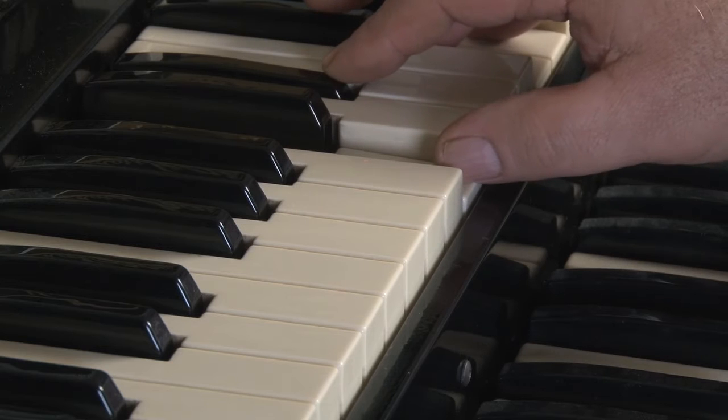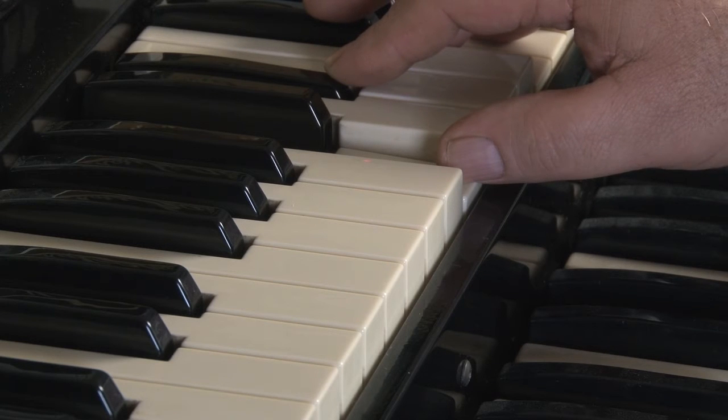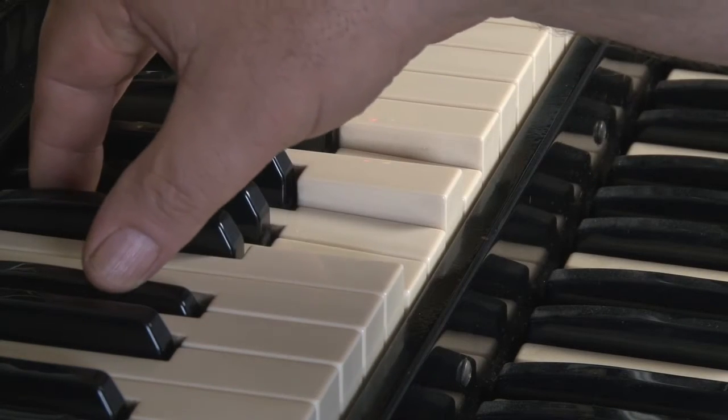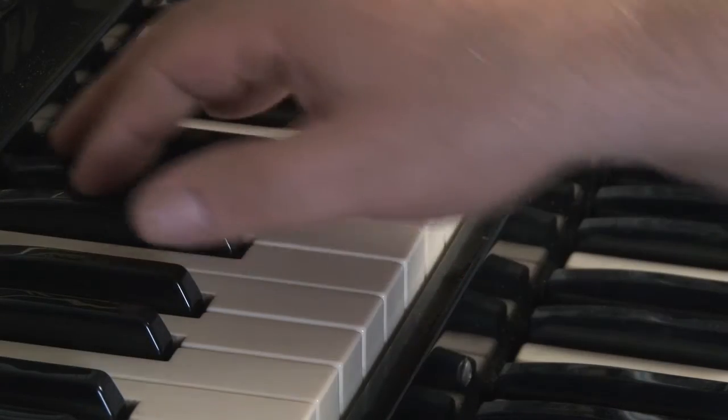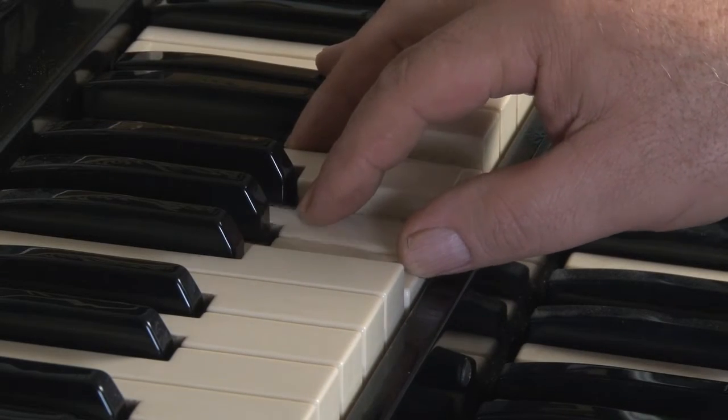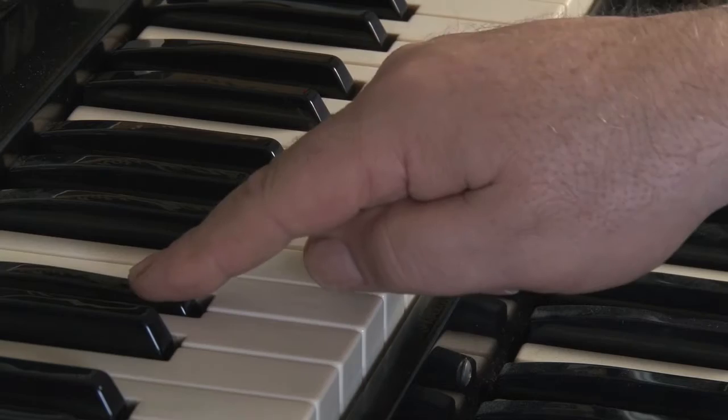Once you understand how to plot these chords, practice playing them in the inversions — first inversion, second inversion, and of course the root position. This is most important because as an organ player, or a piano player, you need to know where these chords are going to fall anywhere on the keyboard.